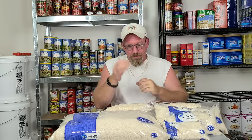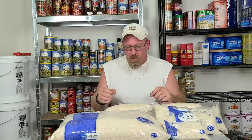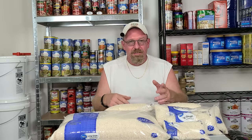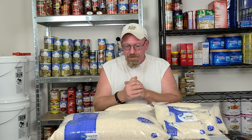Now let's get to some of the questions I've been receiving over the past year since I released that video. First question: can rice be stored in any type of container for short or long term? If you want to store it in a container, it's got to be an airtight container — something like Lock & Lock, anything like that that's going to be airtight. You've got to keep the air away from it.